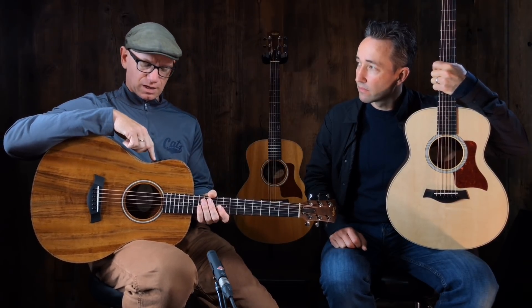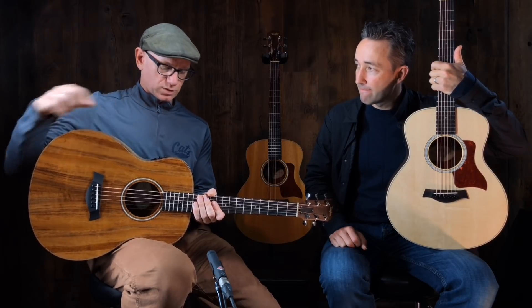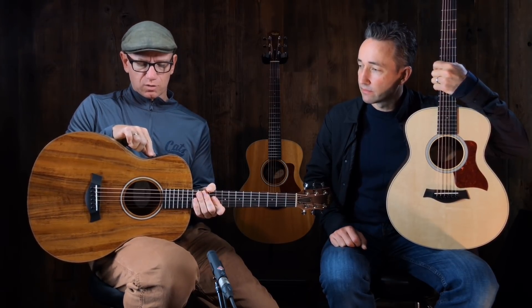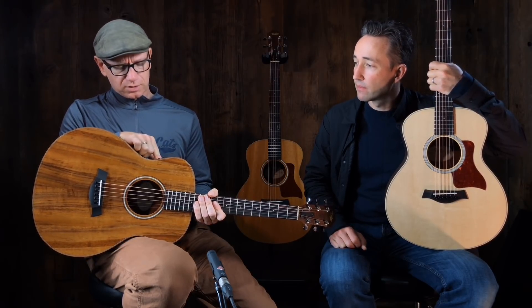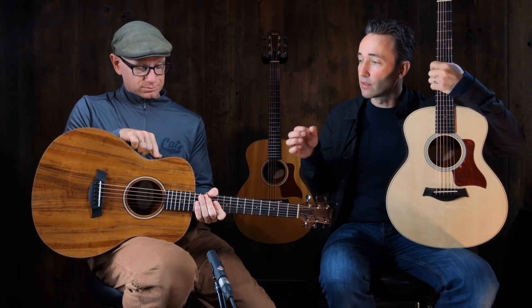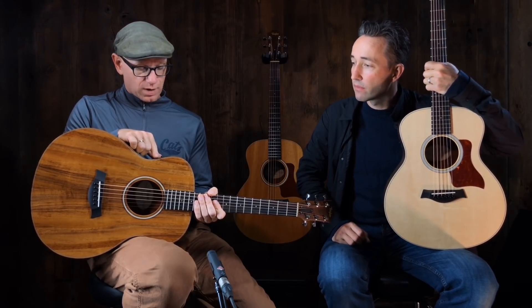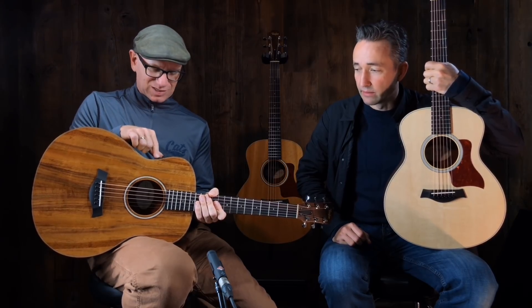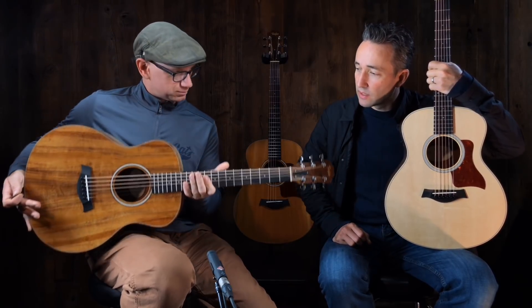One last thing I'd point out that I think is neat: for the guitars that come with pickups, you get a nice little tuner along with a volume and tone control. It runs on watch batteries — the same kind as your clip-on tuners — so it's relatively easy and minimally invasive to change. They're great.